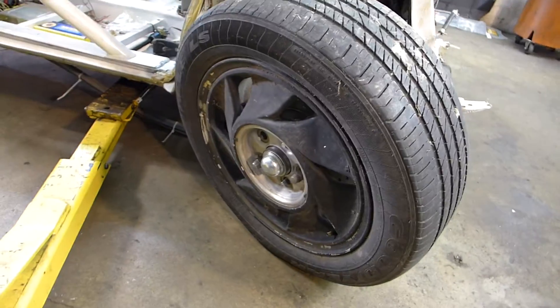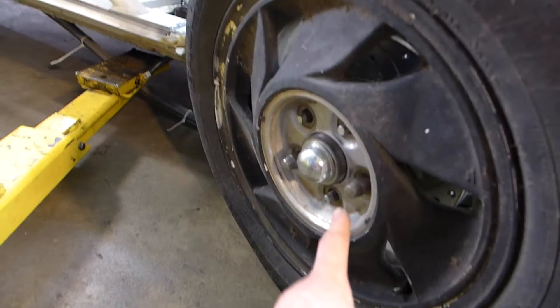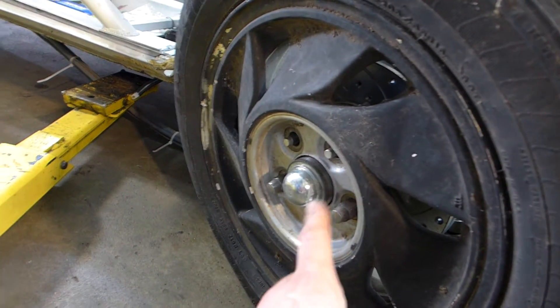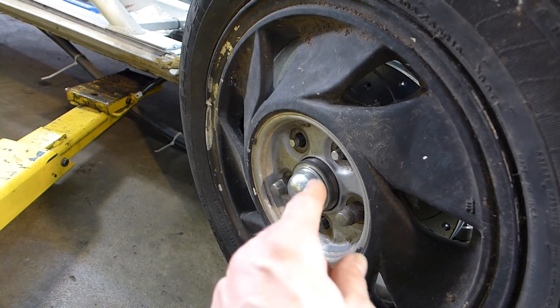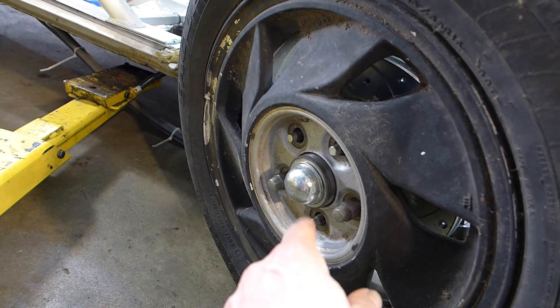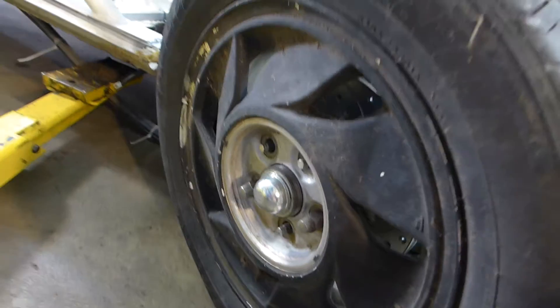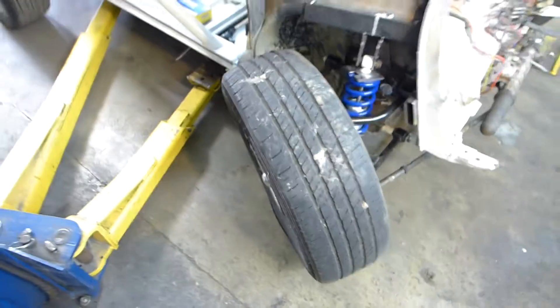Speaking of tie rods, you can notice I've got these big wheels on here — these are 16-inch stock Eclipse Talon wheels. I had to modify the Mustang hubs to allow for them. It's the same bolt pattern but the hub was too large on the Mustang, so I had to machine that down. Now I just realized that the thread pitch is wrong, so I'm going to have to put different wheel studs in. It's all these little things that really get you.